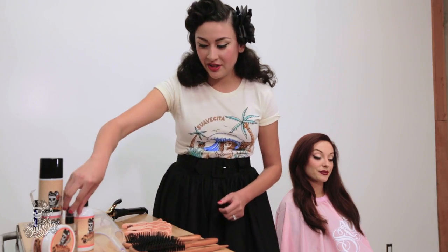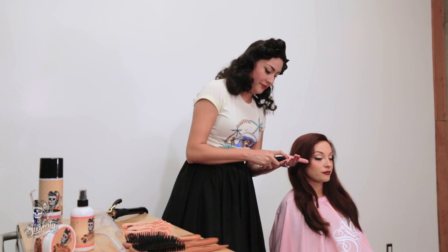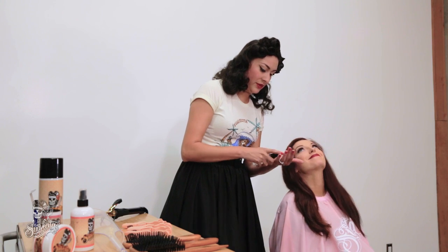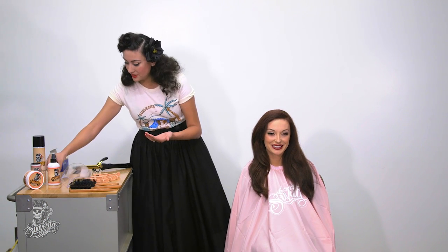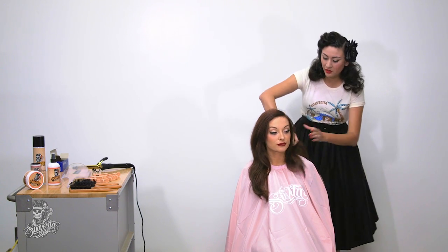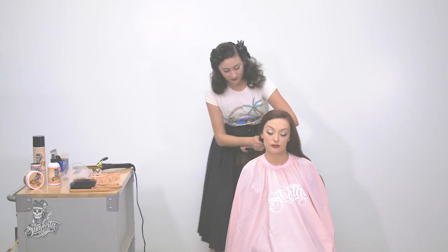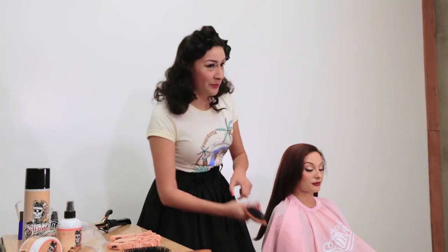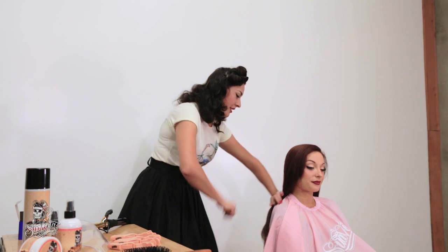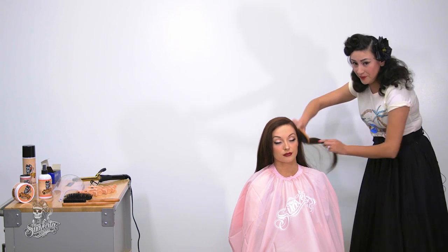I will start with the hair serum and I will apply it all over her hair — about two pumps. And then I am just going to run it through her hair. The next step is I am going to be brushing out her hair to make sure I distribute the product, which is the serum that I just placed in her hair.